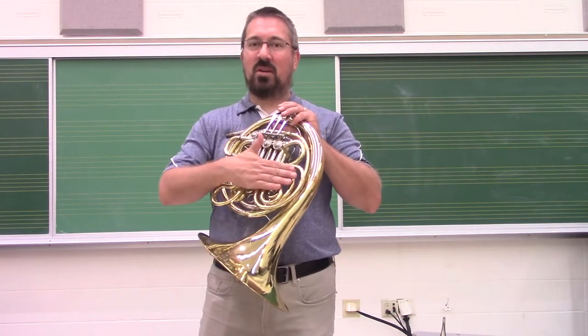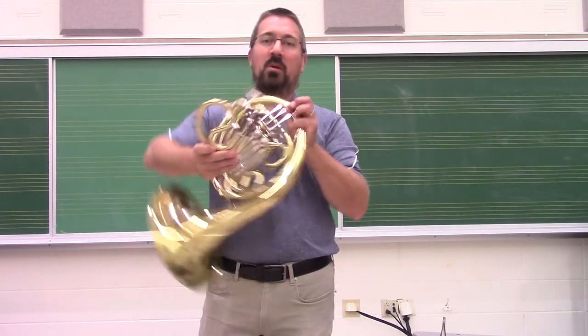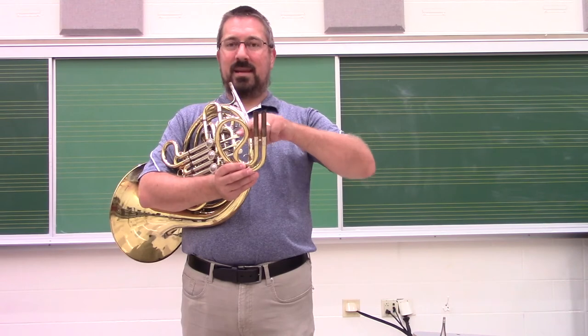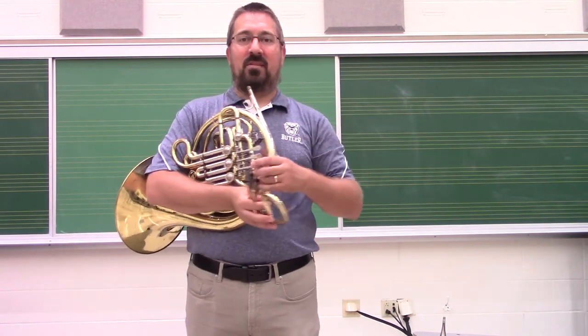This is a little trickier for the first and third slides, because they have a twist in them. So when we remove those, making sure we push down the rotor so we don't create a vacuum, we want to rotate it in the direction so that the moisture inside the crook comes out. So we're going to rotate it once, twice, and we're set to go.